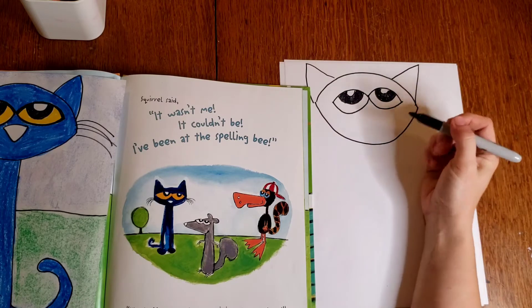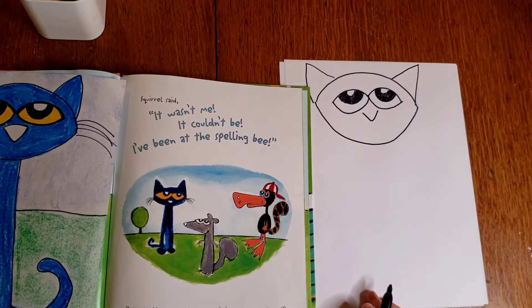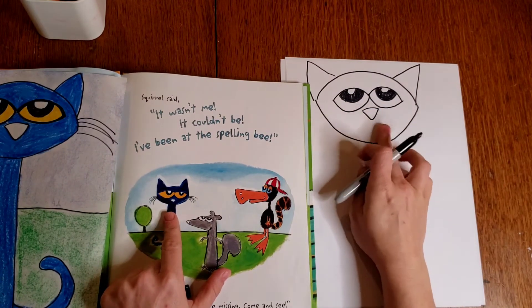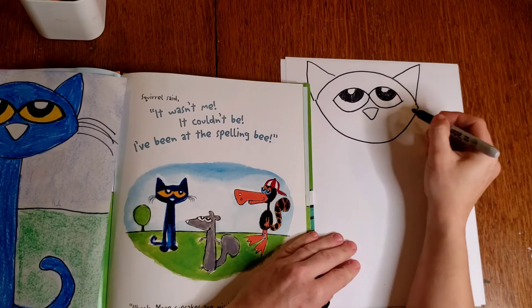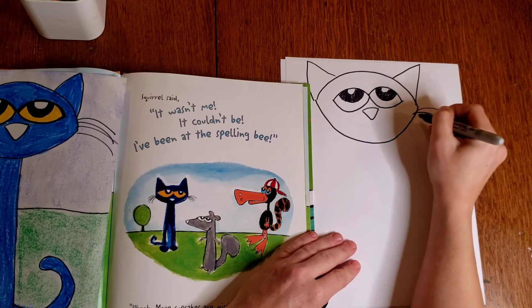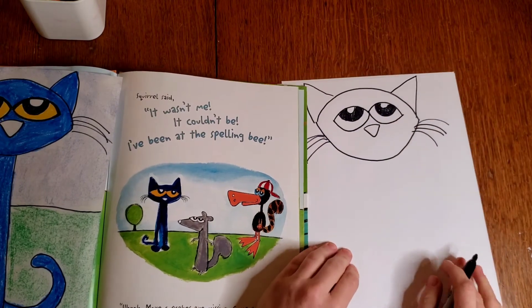Pete's nose is really an upside-down triangle shape. If it helps, you can start with a kind of rounded letter V and then connect those at the top. You can't see Pete's mouth, so I'm not going to add a mouth to my Pete — but if you wanted to add one, you could. He has whiskers on the side of his face that start closer to the edges. So if you want to draw a few whiskers, however many you think Pete needs, you can add whiskers to the sides of his face.